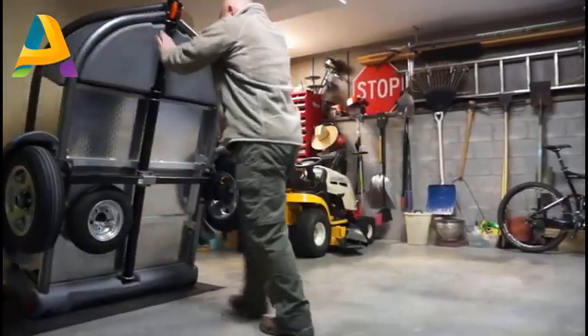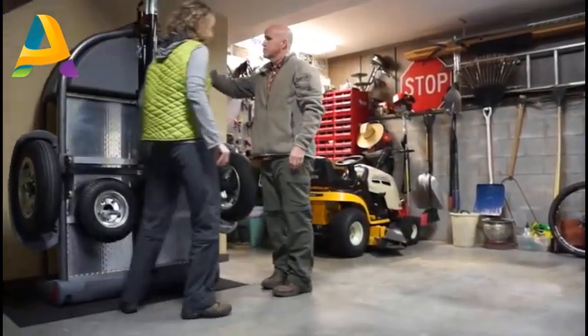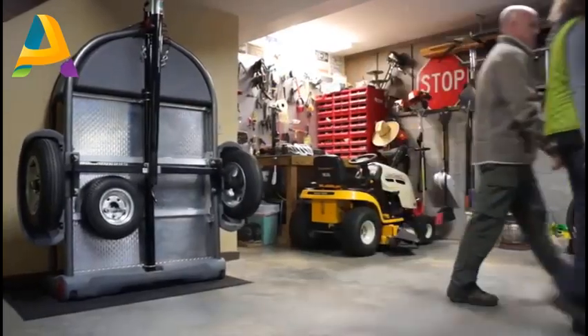We know how limited storage space is. Therefore, we designed the GoEasy to be tilted onto its rear end and stored upright. This only takes up eight square feet of space in your garage.